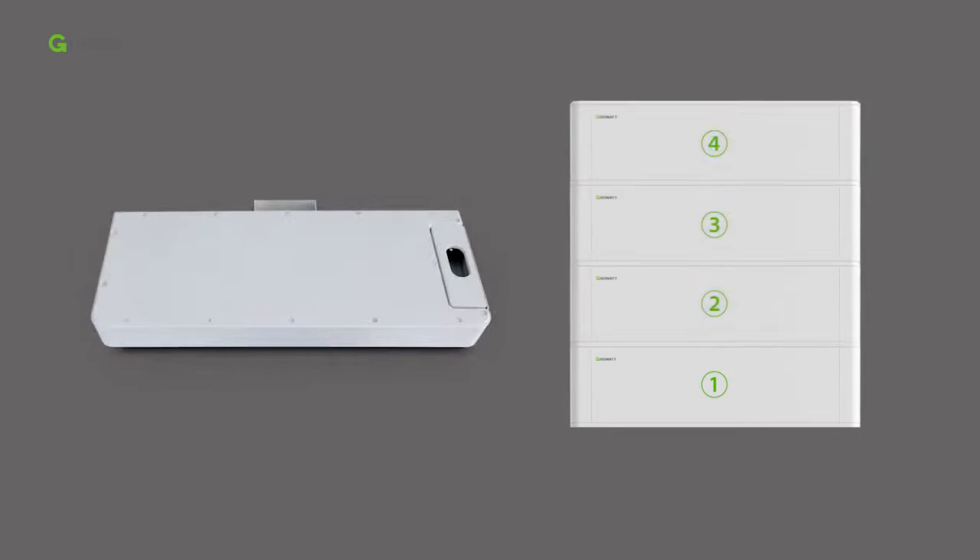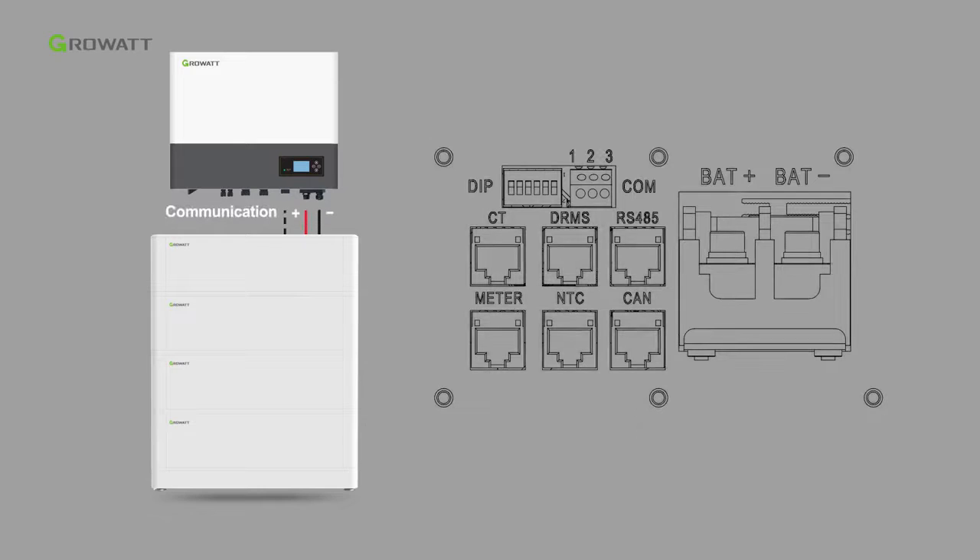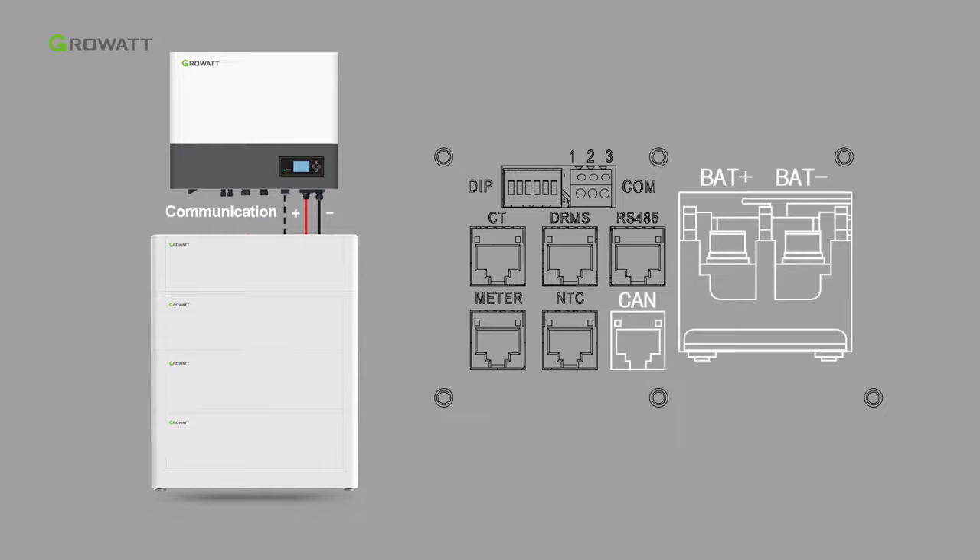The USB interface allows quick firmware upgrade on site. The grounding point is also present. The ARC battery base is recommended when more than four battery packs are stacked. An extra ARC 2.5 LV A1 cable accessory is required, including power and communication cables, which are used for connection between the ARC battery system and the hybrid inverter.